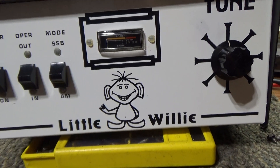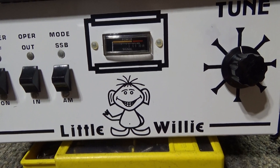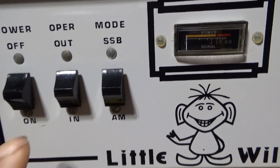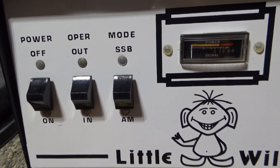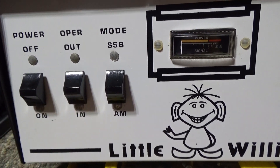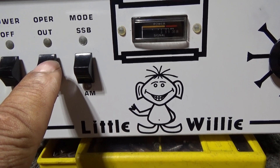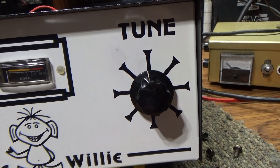I thought this was more of a modulator than it is. It is kind of built like a modulator in some ways, and in some ways it's not. One thing I don't like about it is the switches are kind of opposite of what you'd expect — off is up and on is down, same with standby being up and operate being down, and AM/SSB: SSB is up and AM is down. So to turn this amp on to operate in AM, all the switches are down, which is a little weird.